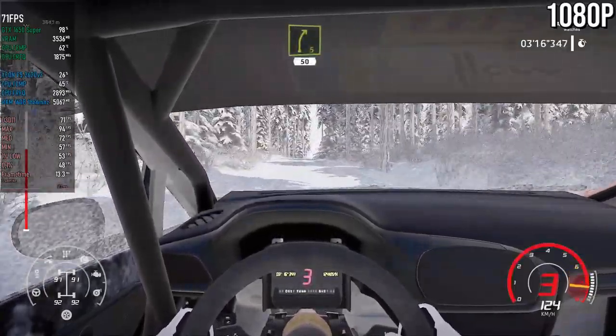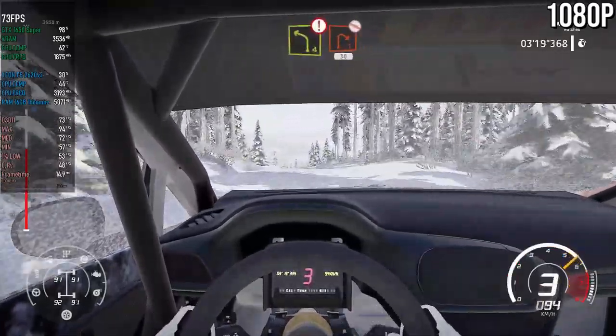Right 5, 50. Left 4, keep in, break for right 1, don't cut.